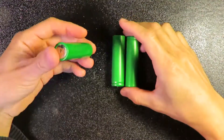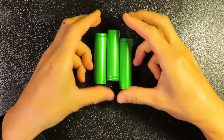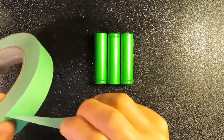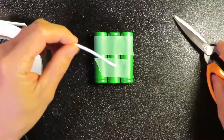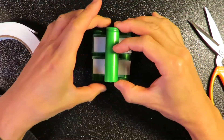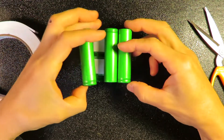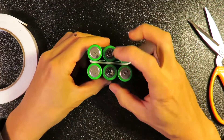Let's first connect the batteries. This is the positive end, this is negative, and this is positive again — so they alternate. I'm using tape to tape them together. The same thing with a double tape adding a second layer, keeping the same direction as the bottom. So this is positive and this is positive.